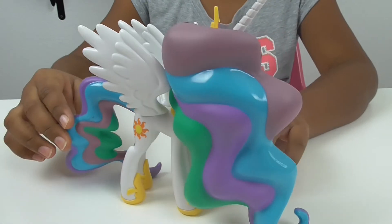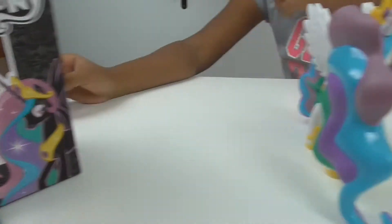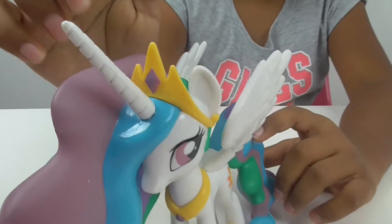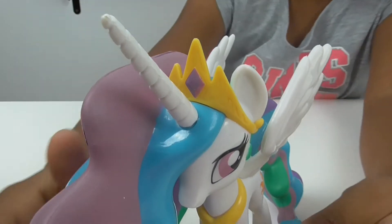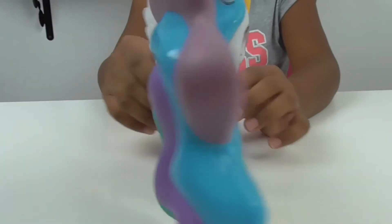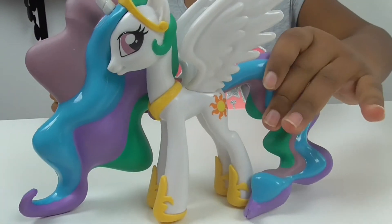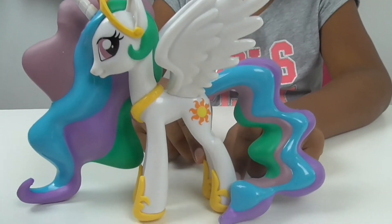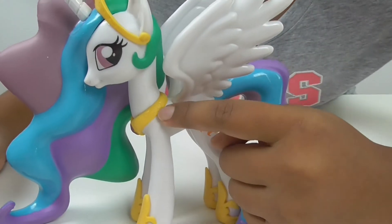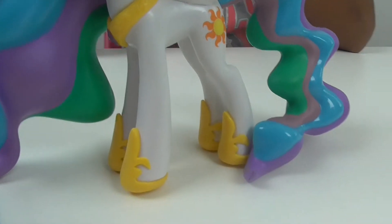I thought it would be sparkly because on the box it has like crinkles right here. I'm glad that they include her crown and necklace. She has her crown on both sides. They do always include the shoes, the fan, and the necklace. I like how they did the little swirls right here — that was probably hard to do. And the shoes are cool.